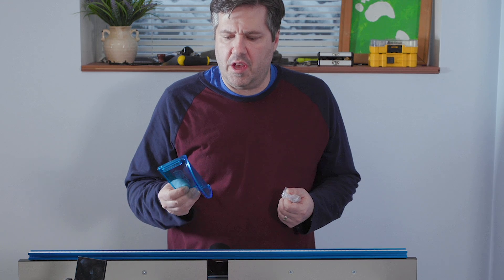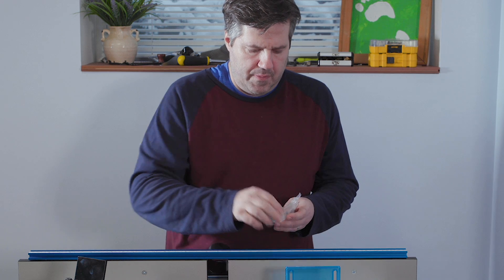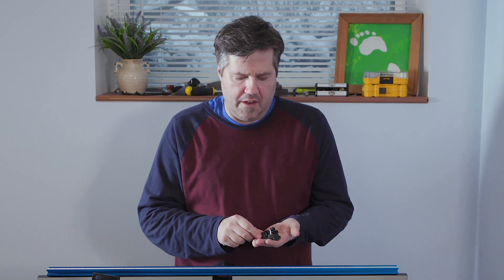Now let's install the bit guard, which goes on some T-track screws and slides across. Hardware pack six has these parts — the bolts, the adjustable nuts, and the spacers.